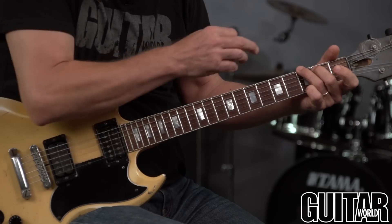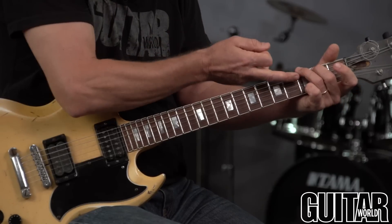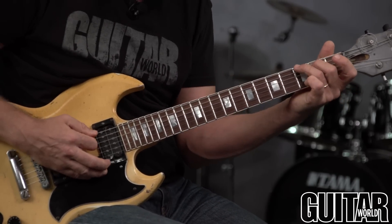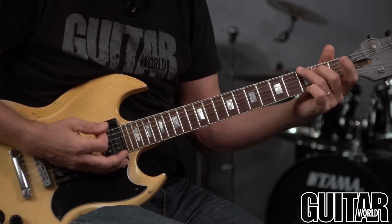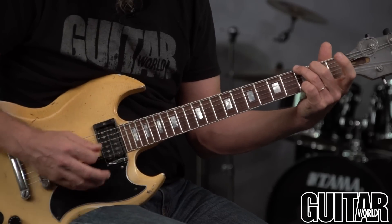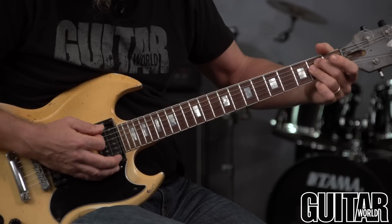A minor. On this G chord, make sure if you're playing it like this — third fret and the second fret with your middle finger — make sure that it does not accidentally touch the string, because it's going to mute it out. You want to hear this. What I call 'standing tall' — you want your fingers standing tall so they're not accidentally impeding other strings they're not supposed to be touching.